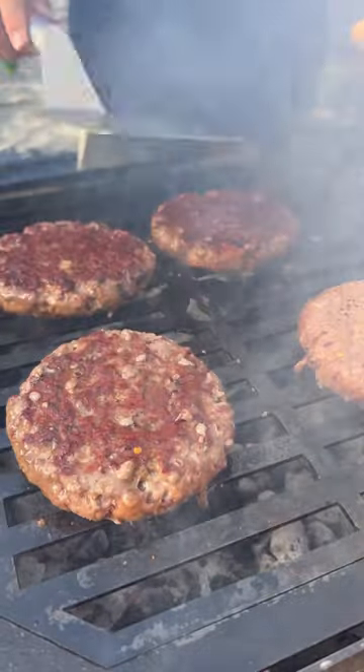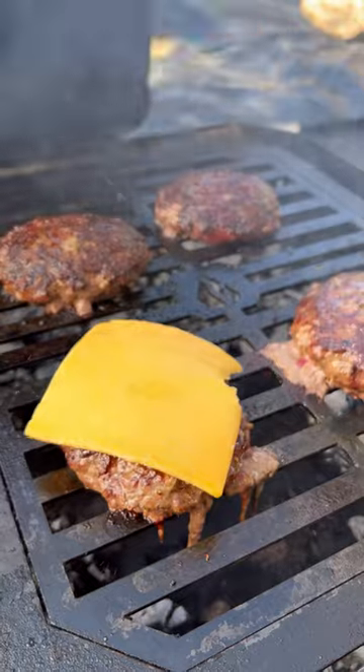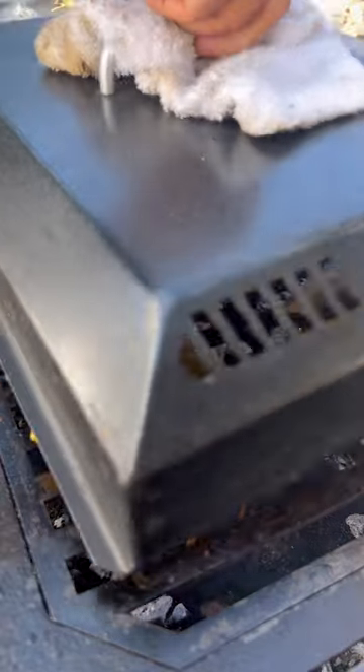Once you see the top looking a little watery, flip them and hit them with a little cheddar cheese — let that melt. Then assemble everything over a toasted brioche bun.